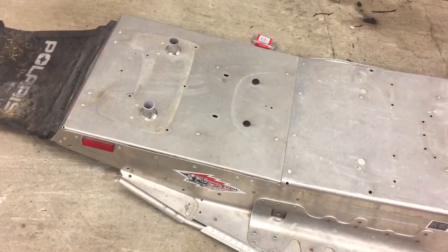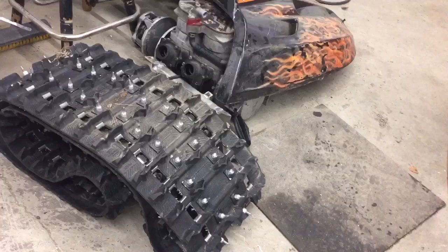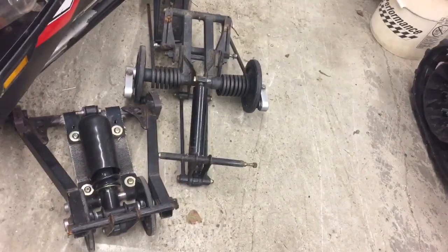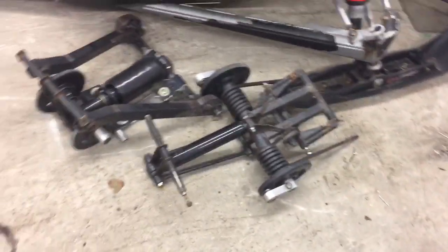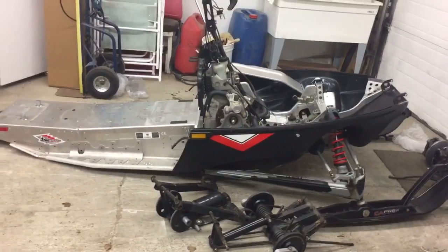I put a rear section of the tunnel on for the 121 that's going to go in it. Don't worry about that motor - that's a spare 800 I got sent around. I started taking the rear suspension apart because I'm going to 121 this. I'm not putting the 151 back in this sled - it's a trash can.